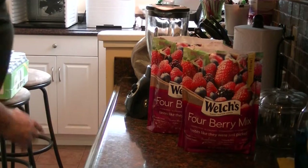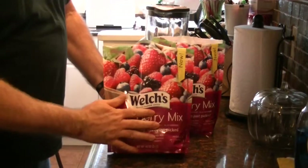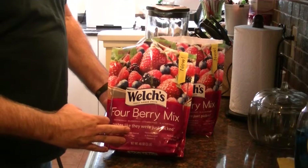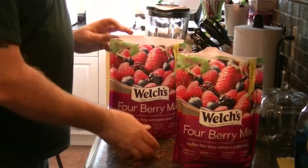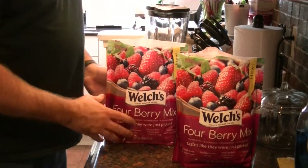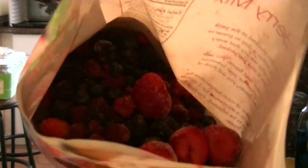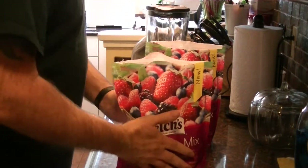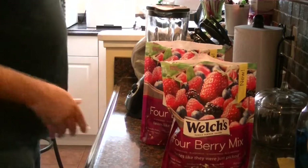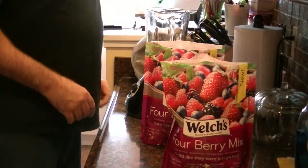Hey everybody, Massachusetts Prepper back at you. I'm going to be doing up some fruit leathers today. Got this Welch's Fourberry Mix that my wife picked up on sale at the local grocery store. Kind of let these thaw out. If you can see in there, there's an assortment of berries - blackberries, raspberries, blueberries, and strawberries. I'm going to throw these in the blender, mix them up, and make our fruit leathers.